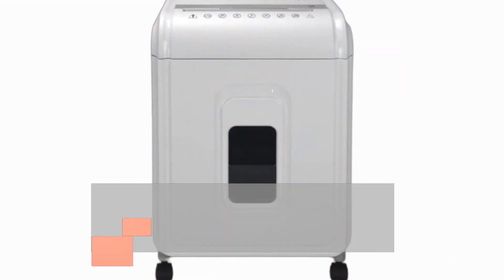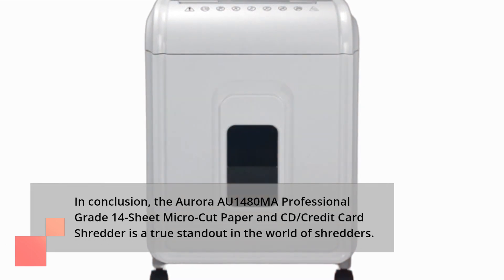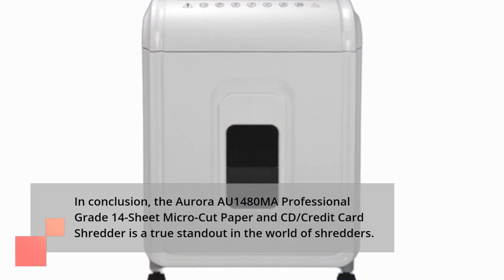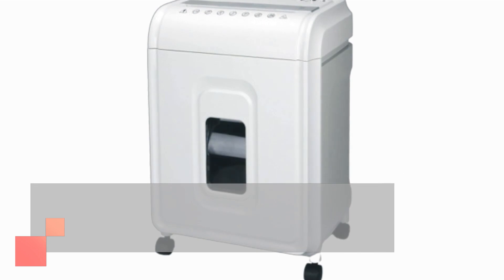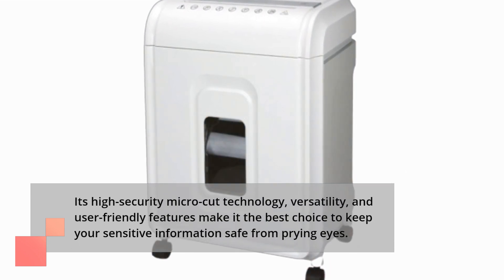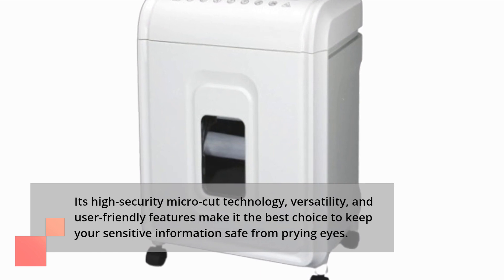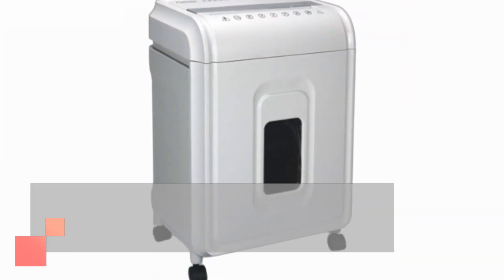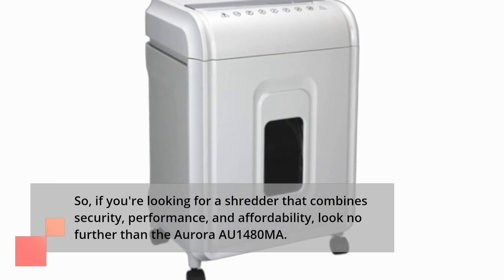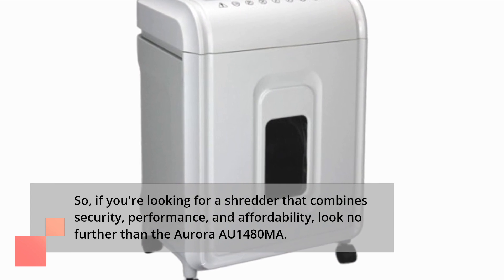In conclusion, the Aurora AU1480MA Professional Grade 14 Sheet Micro-Cut Paper and CD Credit Card Shredder is a true standout in the world of shredders. Its high-security micro-cut technology, versatility, and user-friendly features make it the best choice to keep your sensitive information safe from prying eyes. If you're looking for a shredder that combines security, performance, and affordability, look no further than the Aurora AU1480MA.